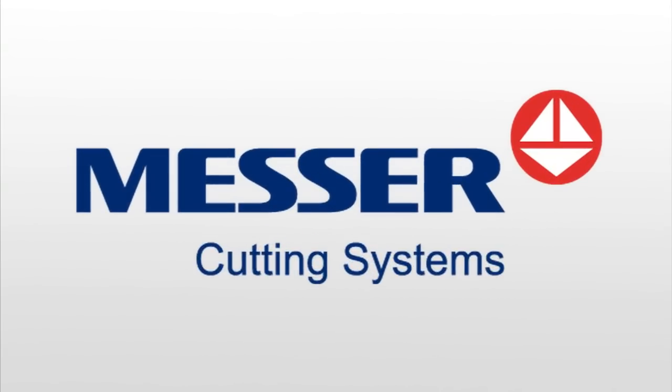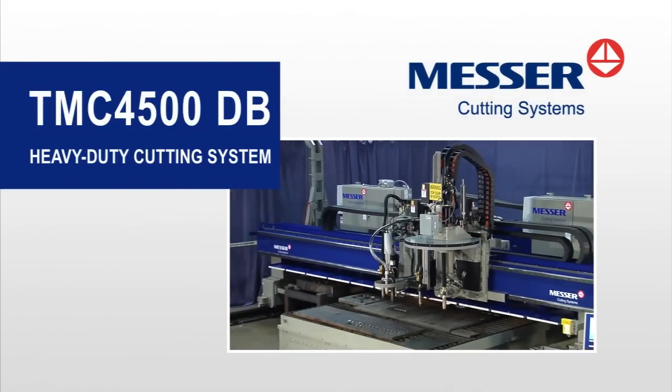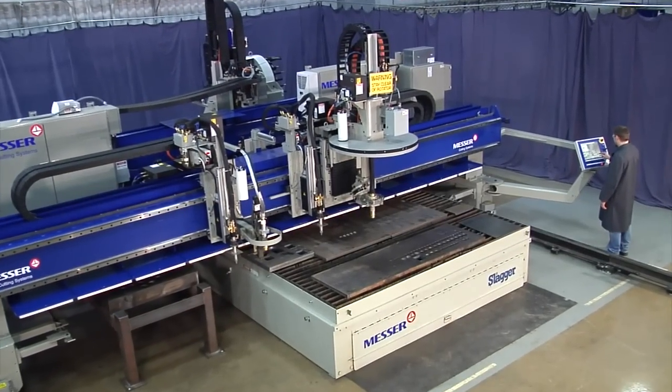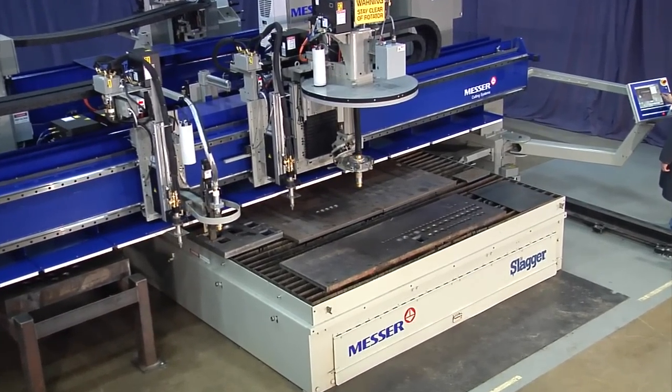New from Messer Cutting Systems, the TMC4500DB. It's a dependable workhorse with superior performance and multiple processes from Messer Cutting Systems.